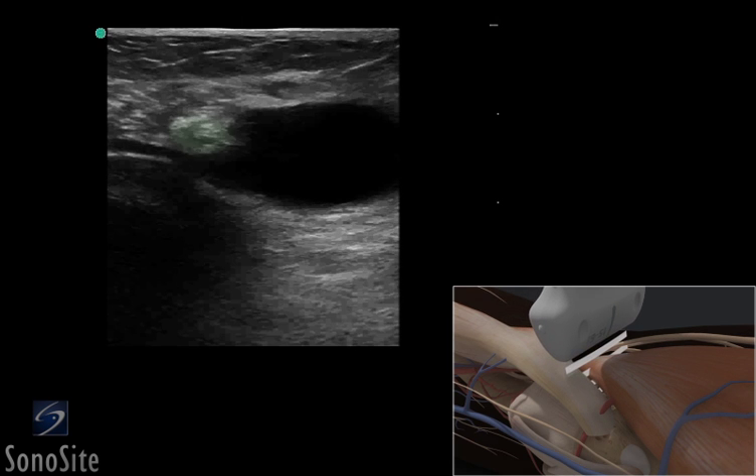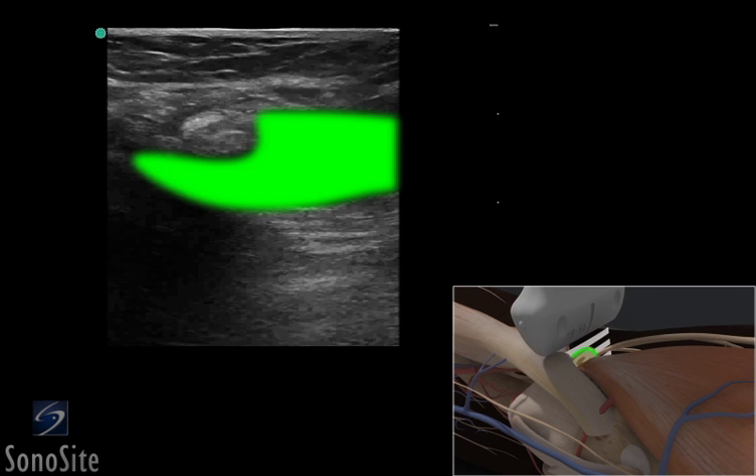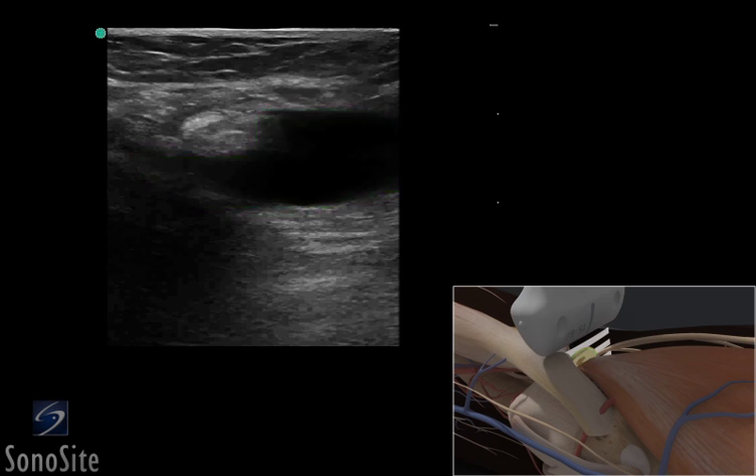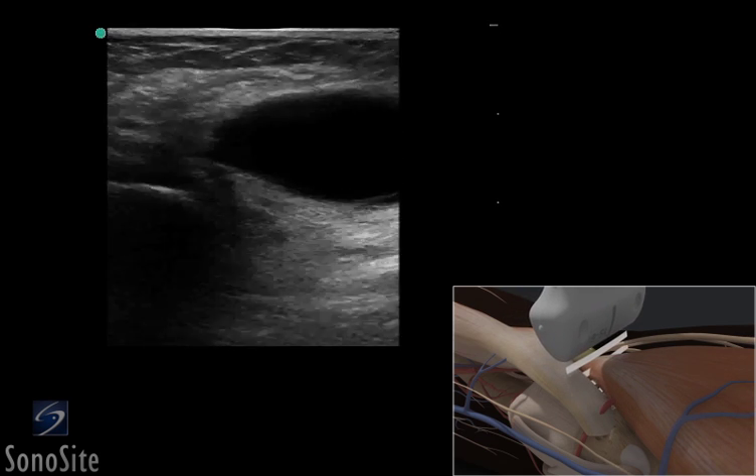The speckled pattern of the tendon of the semimembranosus muscle and the starry night appearance of the medial head of the gastrocnemius can be seen as the transducer is moved more distally. A Baker's cyst appears as a C-shaped, darker hypoechoic or anechoic cystic structure with a superficial and deep component.